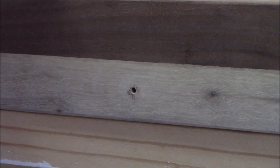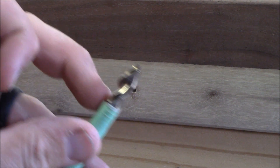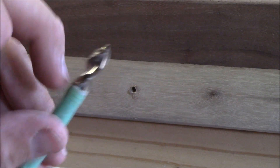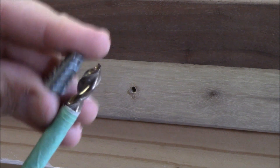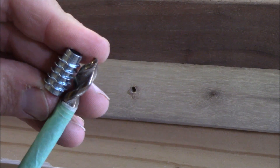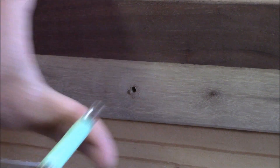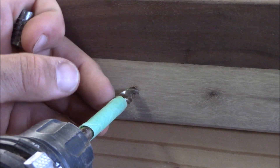Now for our screw-in insert nut, we've taken our five-sixteenths drill bit and put tape down a little past three quarters of an inch — that's how long this is. We wanted it to set in just a little bit, so I made it just a hair more, like a sixteenth more. And we're going to just take it and drill it right up to that line.